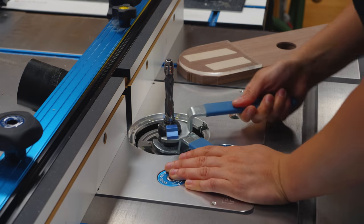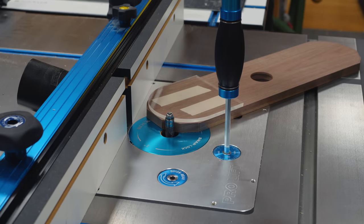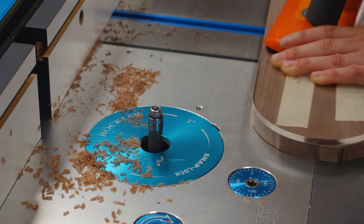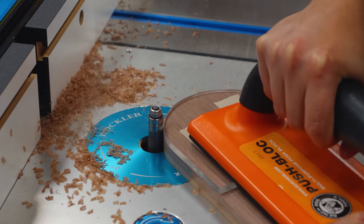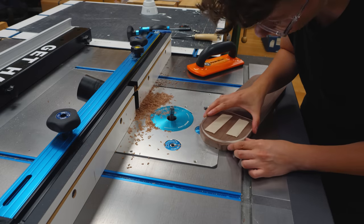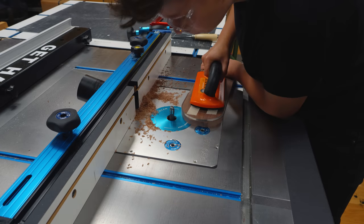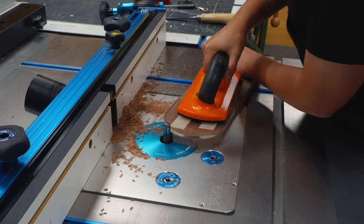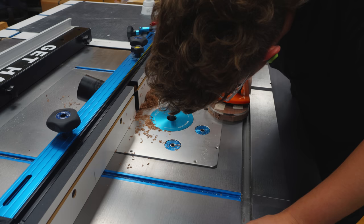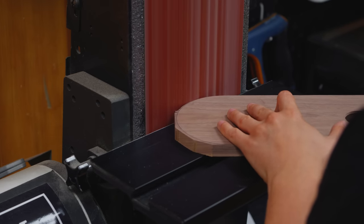I installed the compression flush trimming bit on my Rockler ProLift and started copying the template. It was my first time routing solid wood with this router bit. Everything was working as expected until — well, you guessed it — I blew out the end grain. I hoped that a compression bit would work flawlessly in this situation, but that wasn't the case. I had to put Plan B in action and send the rest of the curves to the lines.